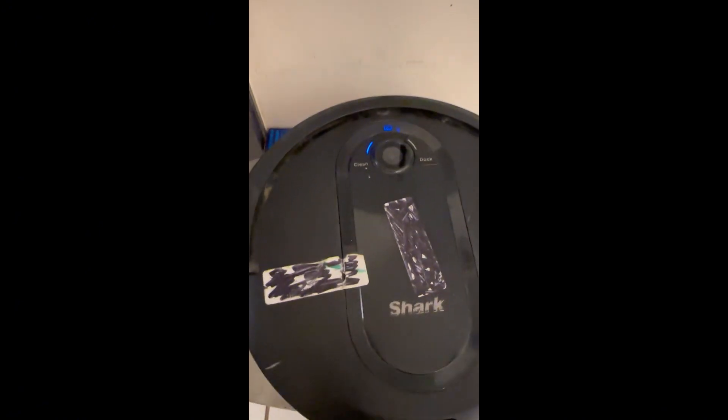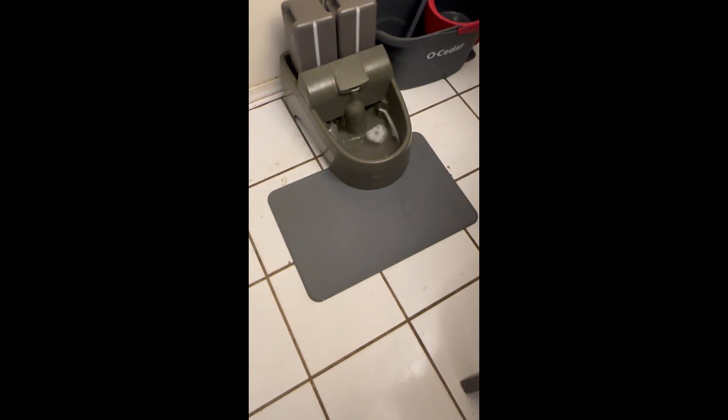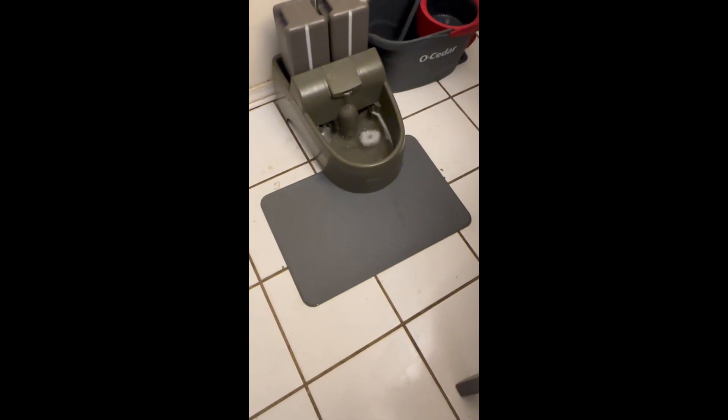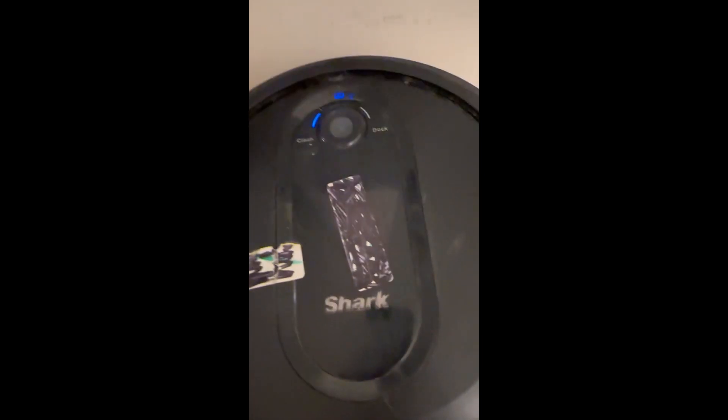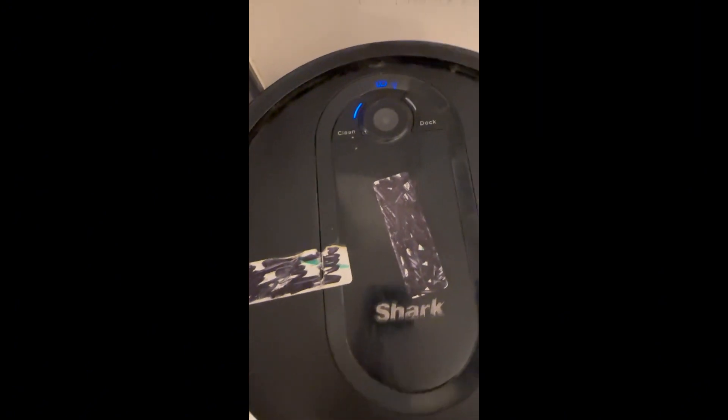To tell you, this thing will vacuum anything. There's been times it ended up with diarrhea from a dog up in there. It's ended up with times where the water bowl — because I got a water bowl right there that the dogs drink out of — the pad would be full of water and me not know it. So I'd start the machine and it would suck all the water up in it. Did it work? Hell yeah, that bad boy still worked. I just had to clean out the dustbin when it dried. But yeah, it was a badass little thing. It worked great. And I've had it almost three years.